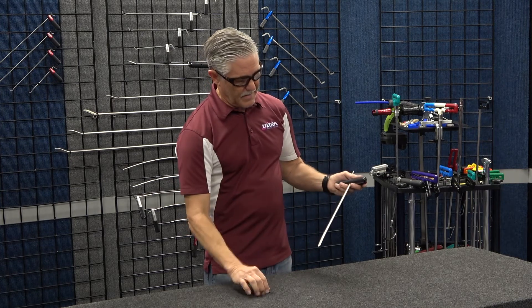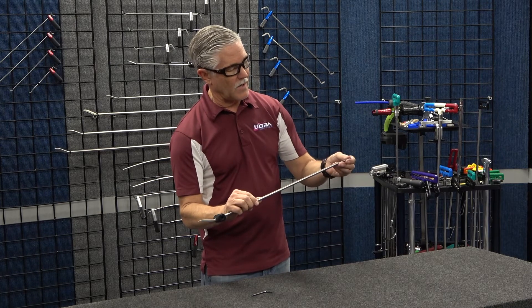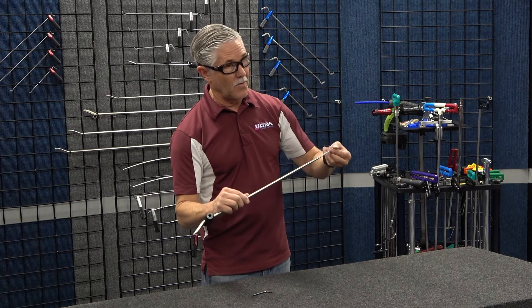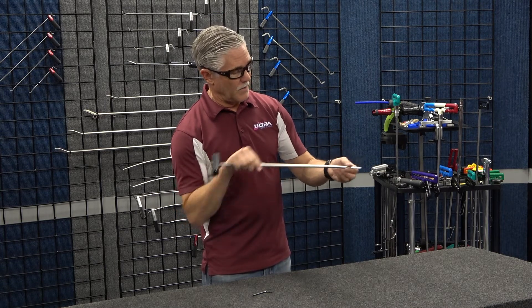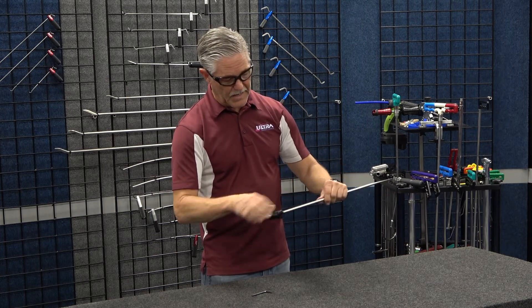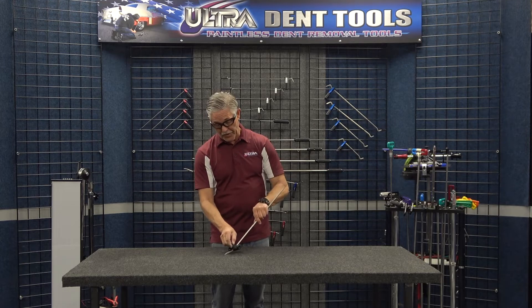He's got a flat blade machined on one side, and on the other side it's a rounded, beveled, softer tip. This makes it really good for straight-on shots, and you can turn it around to make it inline as well. So it really creates four tools in one.